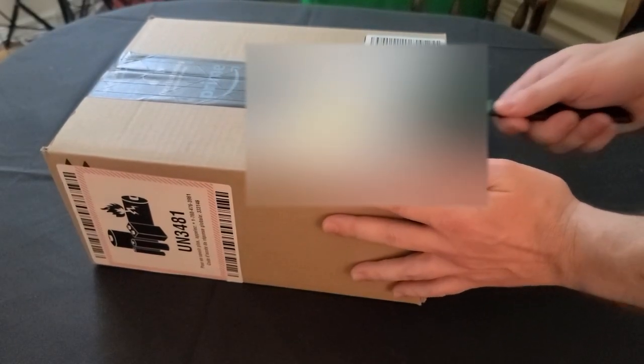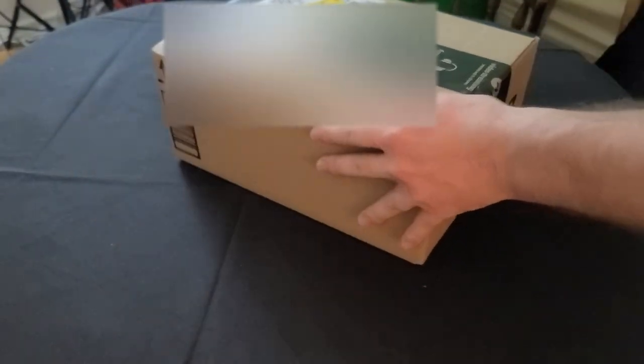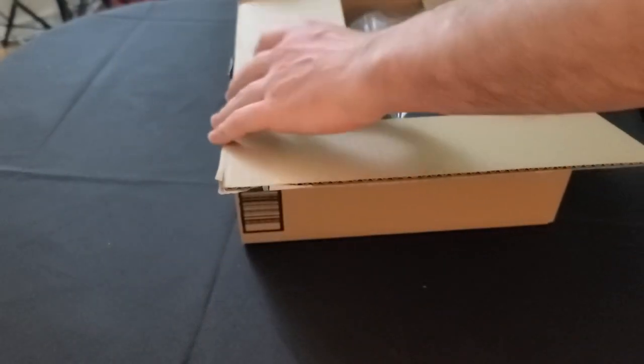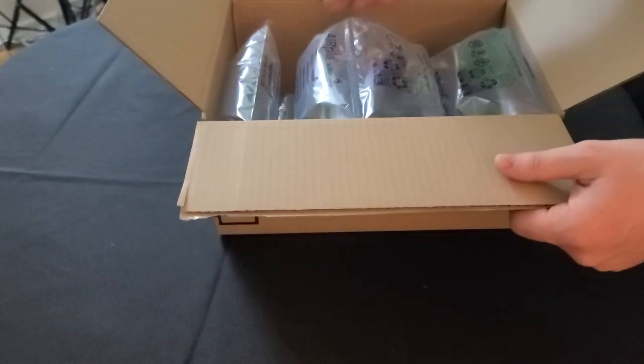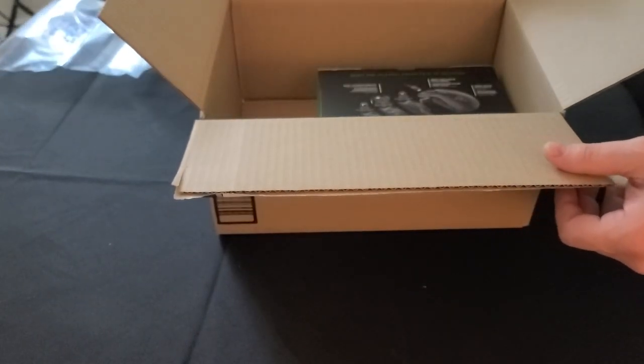Alright, let's get to it. Let's unbox this thing. I've never done one of these unboxing videos before, but I think it'll be successful. I'm just going to show what's going on in there.